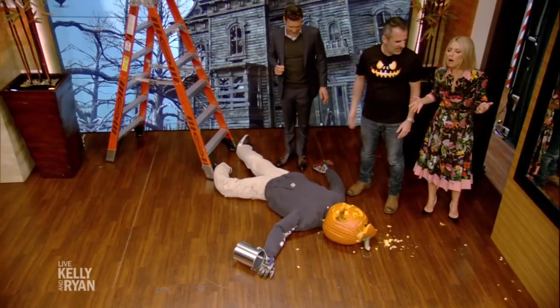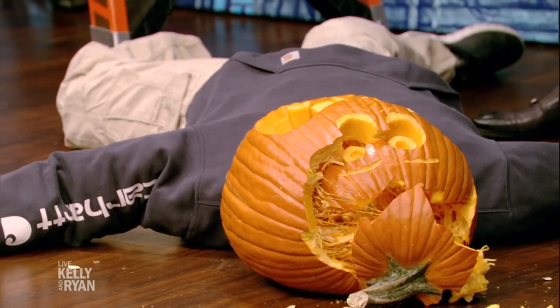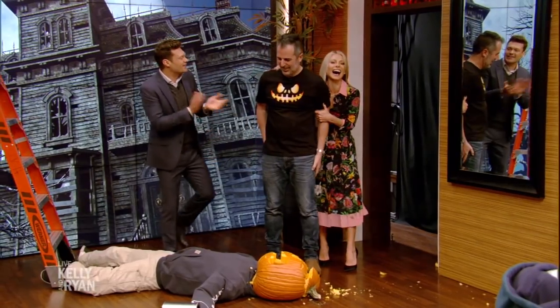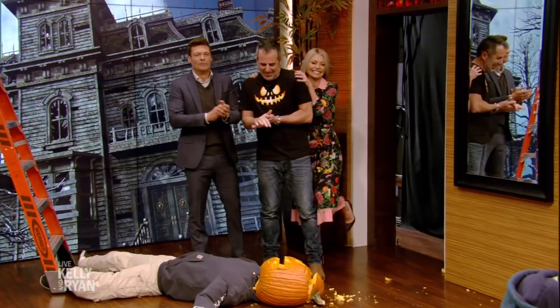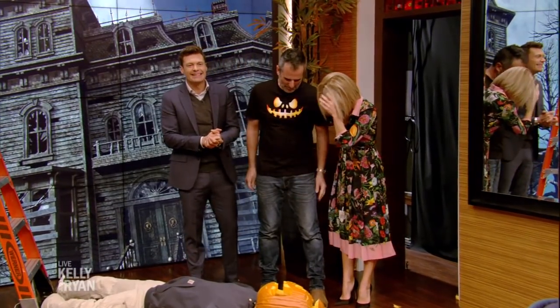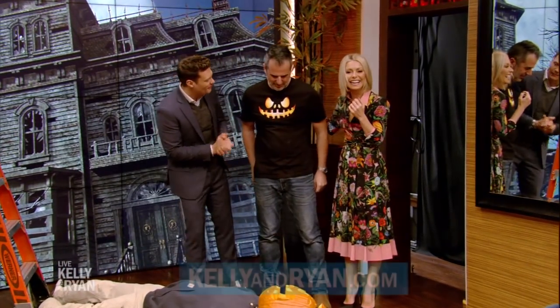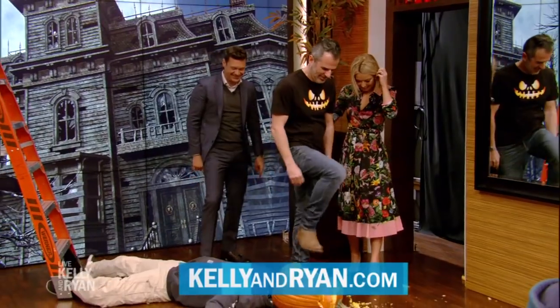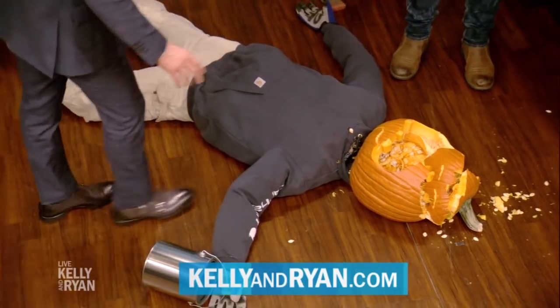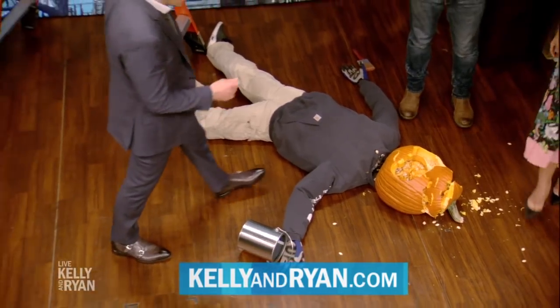And that is how you do an extreme Halloween. He fell off the ladder. Why do pumpkins smell like farts? That was actually me. Sorry. Excellent stuff, man. Well done. Be sure to go to kellyandryan.com for more info on extreme pumpkins. We'll be right back. Tom, nice work, man. If you'd like to know more about any of Tom's extreme pumpkins, log on to our website at kellyandryan.com. We'll be right back.